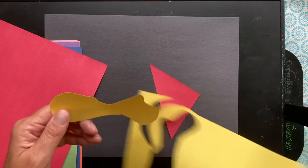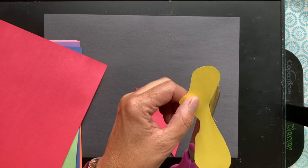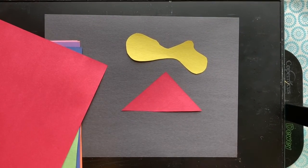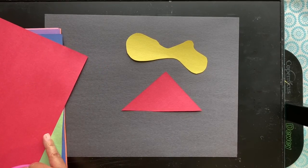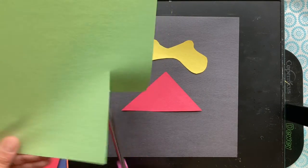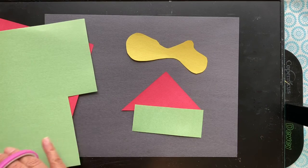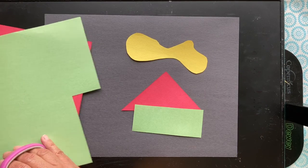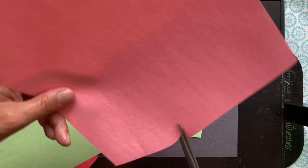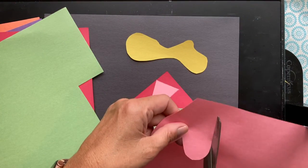This is an organic shape because it has curvy, flowing edges and it is not symmetrical — it's a little bit irregular. A geometric shape, on the other hand, includes the shapes you're familiar with in math: triangles, squares, rectangles, circles, ovals. Cut out a variety of different shapes — here's another geometric shape, a rectangle. Cut them in different sizes and make sure to have a variety of color.